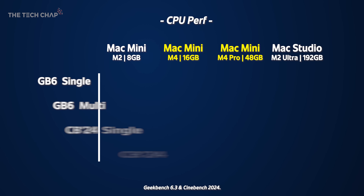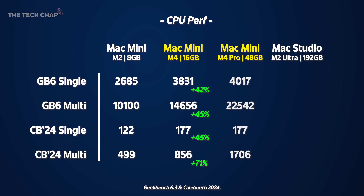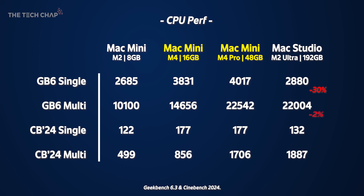I spent my weekend benchmarking all four of these machines. Versus last year's base spec M2 Mac Mini, the new base M4 Mini is between 40 and 70% faster in the single and multi-core tests. Jumping up to the high spec M4 Pro doesn't add a ton in single core, but it's significantly faster in multi-core and almost double in Cinebench — I didn't expect that. And in three of the four tests, the Mac Studio is actually slower than the M4 Pro Mac Mini.